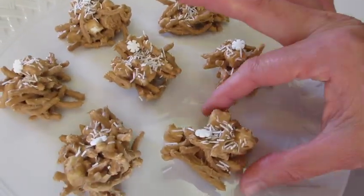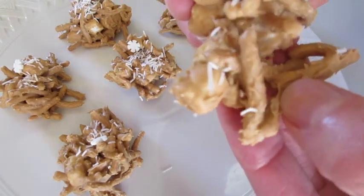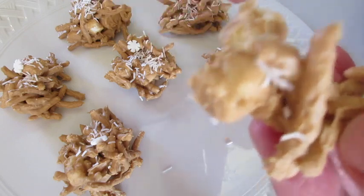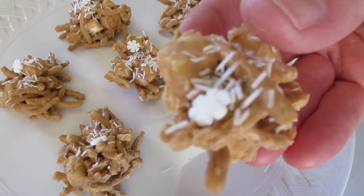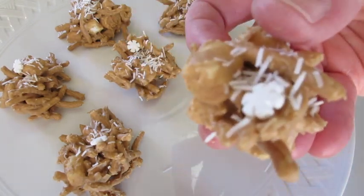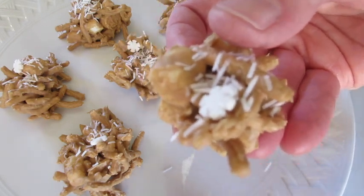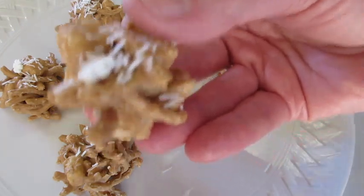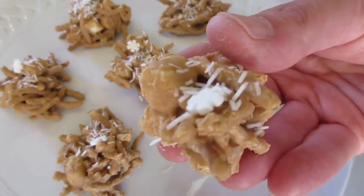I've got to try one of these. Here we go — you're going to break it in half. They've not really completely set up but I'm really looking forward to tasting. Mmm, lovely crunch, peanut butter, butterscotch. That marshmallow really pulls it all together. Give these a try — it's a fabulous holiday treat, or a treat any day of the year.